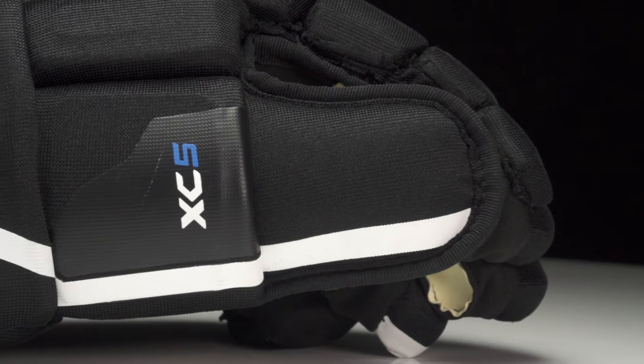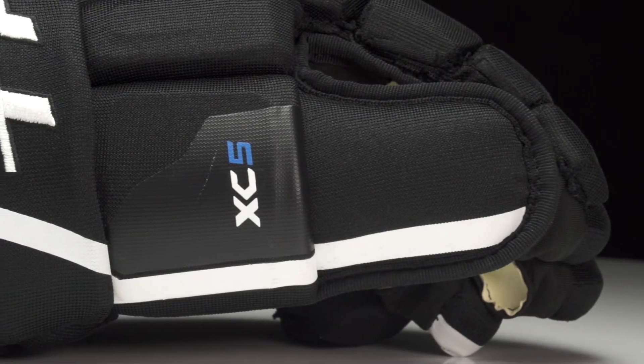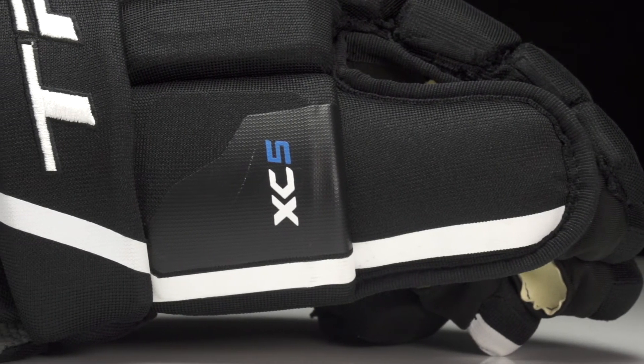For your thumb, this is a True Flex Plus thumb — essentially a two-piece design that allows you to grip the stick. When it's in the closed position there's no gap, so you're gonna stay covered from slashes or a blocked shot, and when it's open it's gonna maintain its protection against hyperextension.